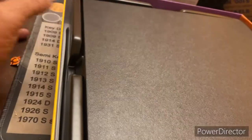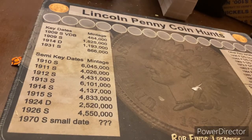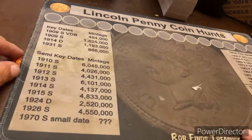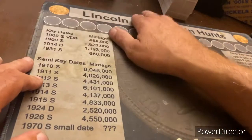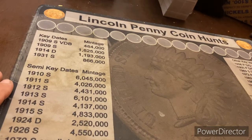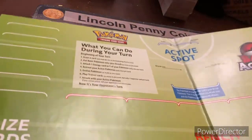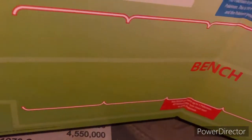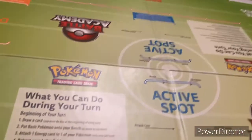Alright, so as we can see we have a board. I'm going to set this off to the side and pull it into the main shot as we go. So what we have here is a board — it's like every other gaming board we have, and it shows you what you can do. This board gives you an idea of how to play, how to set your cards up, so that way it makes your first game a little easier. It shows you what you can do during your turn.